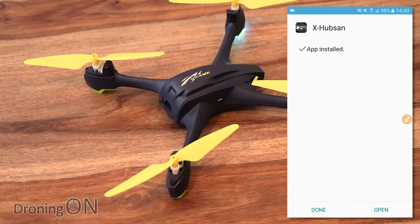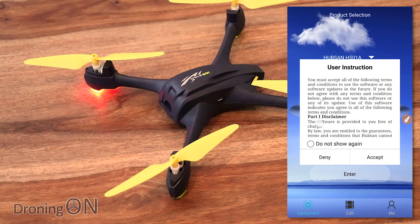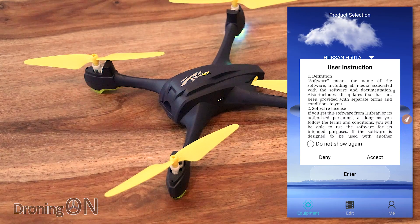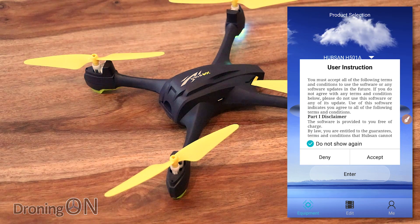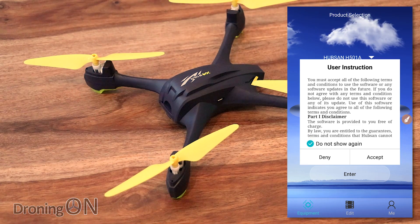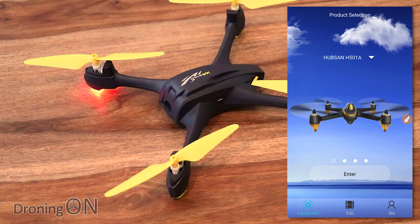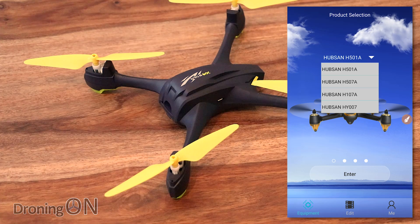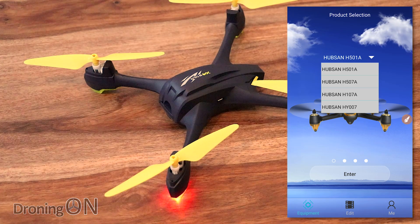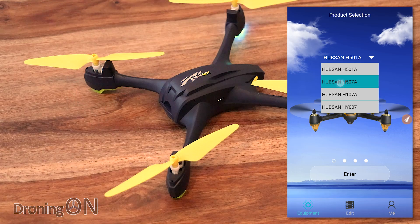It's now installed. Clicking open fires up the app. We've got an intro screen which we can skip, and then a disclaimer — nice to see manufacturers educating users that they have to be responsible and competent pilots. We accept that and select the model. This app supports more than one Hubsan model, as you can see listed there. We've selected the H507A, and there's a lovely picture of it.